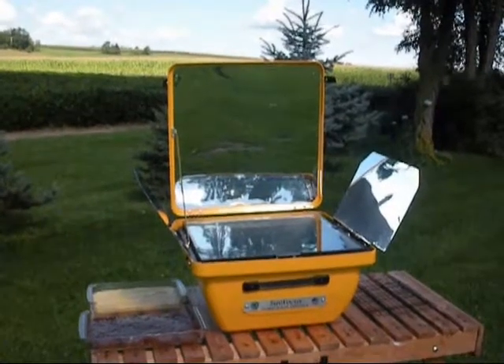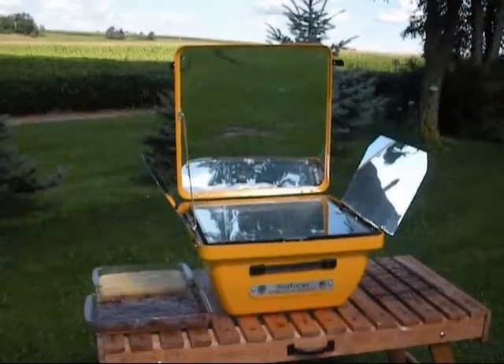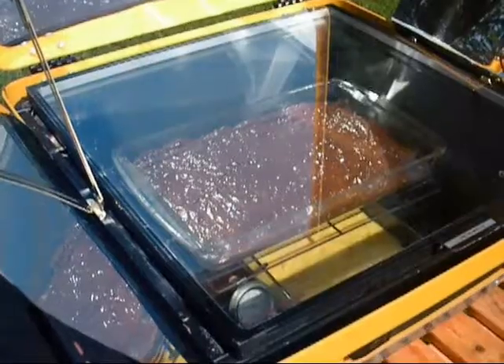Hi, this is Dave Chalker with the SunBD Corporation again, and we're going to try to bake a cup cake. We hope you enjoy this video, just showing off our multi-level cooking capability of the SunFocus Solar Electric Oven.